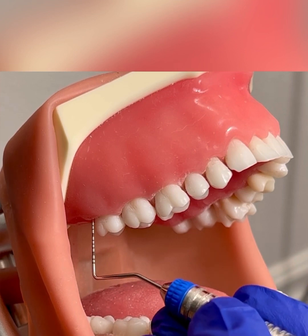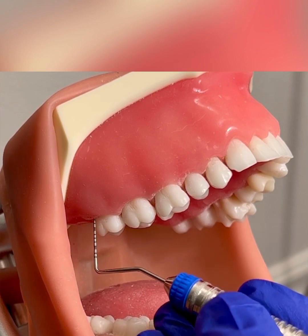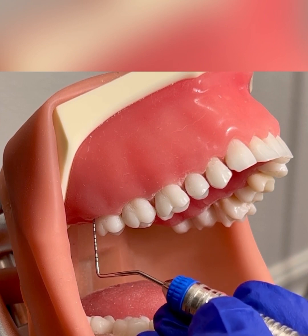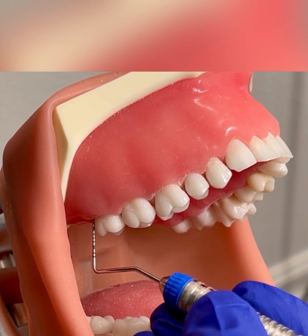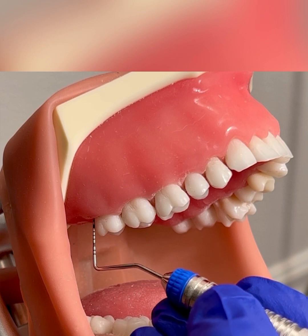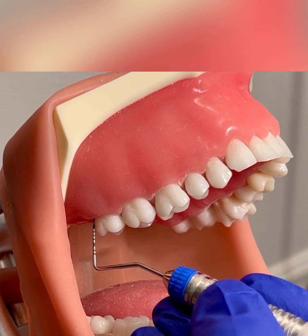I'm going to insert the probe at the distal buccal line angle. I'm in contact with the tooth. I'm going to walk the probe, keeping it parallel, walking it into the distal and proximal. When you feel the junctional epithelium, that's where you're going to measure that first reading.